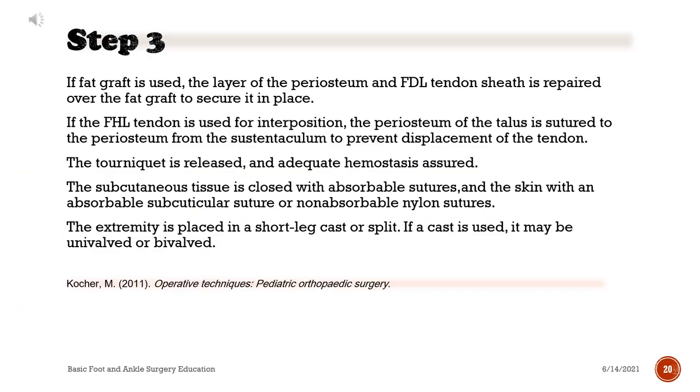If a fat graft is used, the layer of the periosteum and FDL tendon sheath is repaired over the fat graft to secure it in place. If the FHL tendon is used for interposition, the periosteum of the talus is sutured to the periosteum from the sustentaculum to prevent displacement of the tendon. The tourniquet is released and adequate hemostasis assured. The subcutaneous tissue is closed with absorbable sutures and the skin with an absorbable subcuticular suture or non-absorbable nylon sutures.